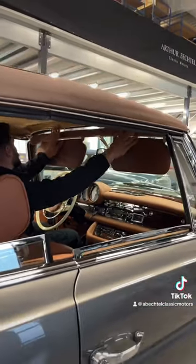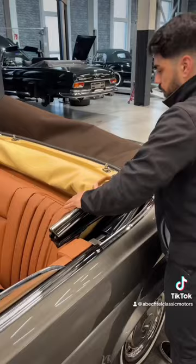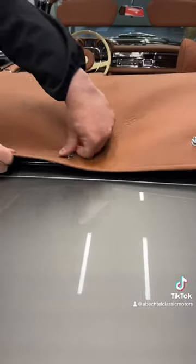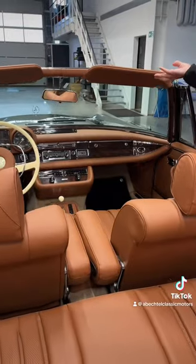Slowly take out the convertible top, and please make sure to fold the soft top properly. Cover it up with what we in Germany call the 'Persenning,' and we are ready for the final look.